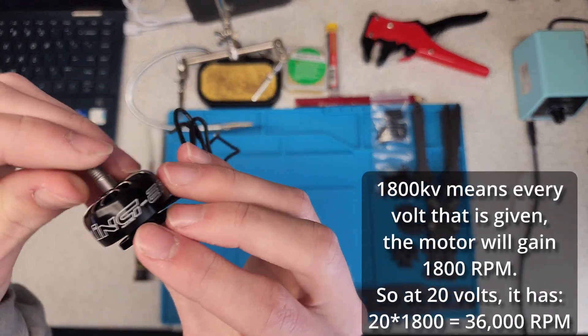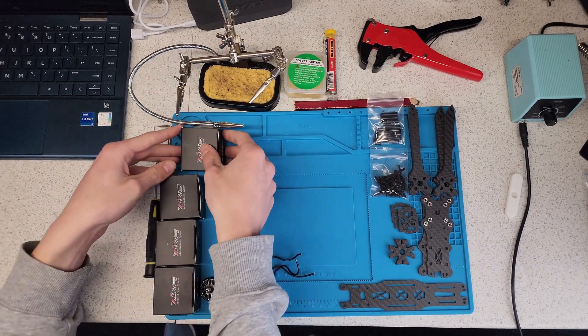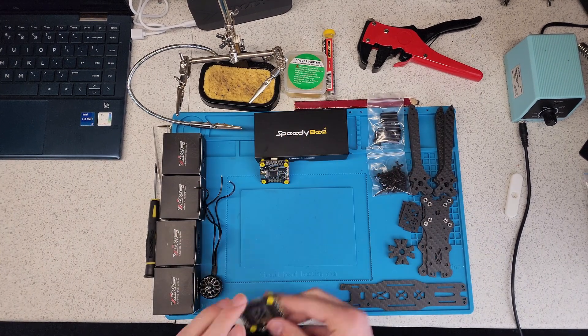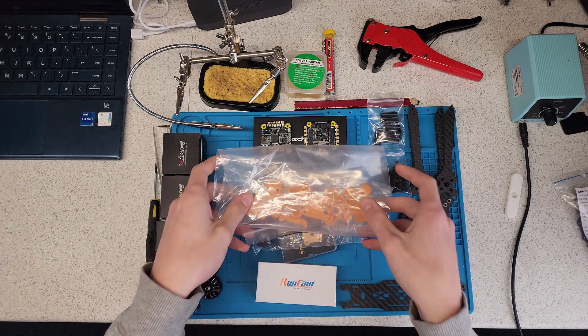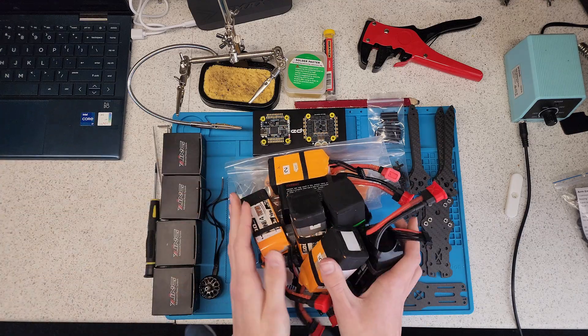Next are the motors — these are just standard 1800 kV motors. You'll also need a flight computer and a speed controller, a radio antenna, a video transmitter and its antenna, a camera, some accents for color, and most importantly a battery — or two, or seven. You may be wondering why so many batteries. Well, these batteries can deliver up to 130 amps each, and when you full throttle these motors they pull a lot of energy, so you will not be flying for very long unless you have many batteries.